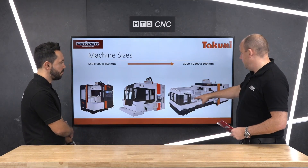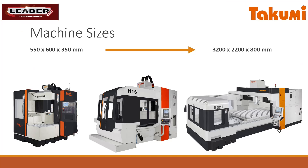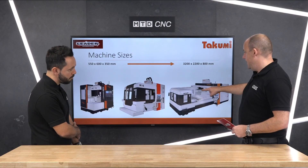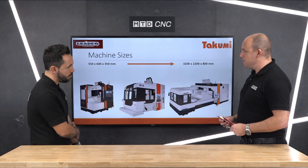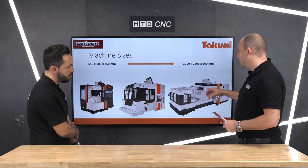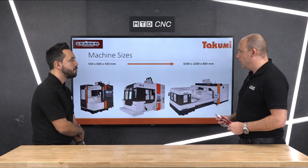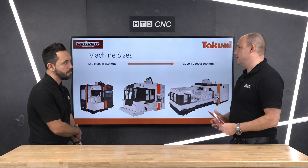Essentially what a dual column means — you can see here you've got a column at the back and a column at the side, and your spindle motion is going from left to right. Wherever you are across the bridge, it doesn't matter, because you've still got the same support for your spindle as you have at any corner point of this table. Your support is exactly the same, which means you've got stability and the opportunity to get a much bigger Y-axis.